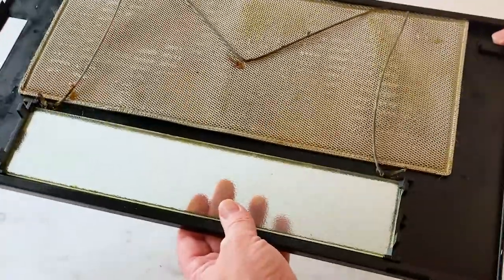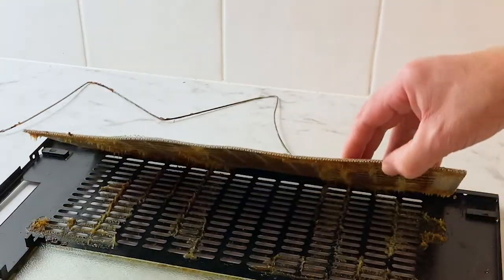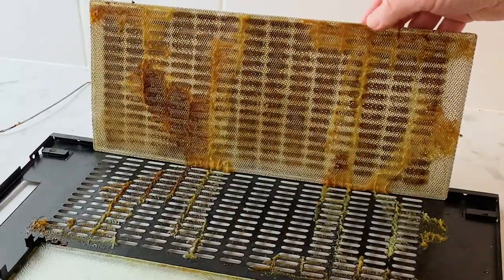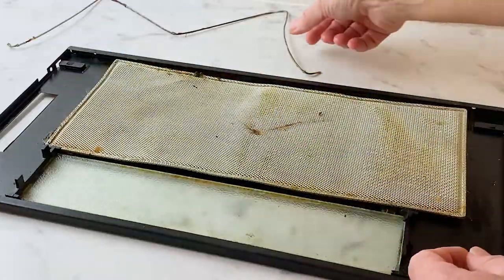These ones always get a whole lot of grime in them. It's really, really sticky. Give you a bit of a look. Look at all that. Oh, delightful. So we're gonna see what we can do to get rid of all that.